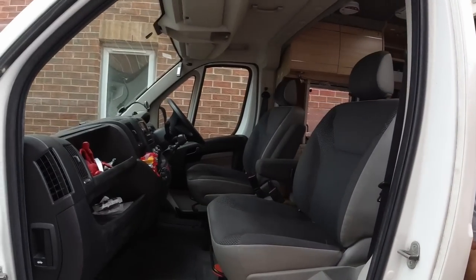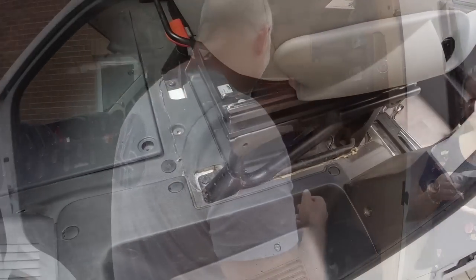This is a Citroen Relay, a 2015 model - a bit younger than our van. But like all of them, the Relays, the Boxers, the Ducatos are all very similar in terms of the body and the seat should be an identical swap out. Amy's got two single seats in the cab. We're going to take these two singles out and then put our single and double back in here. Drink me tea and then get stuck in.